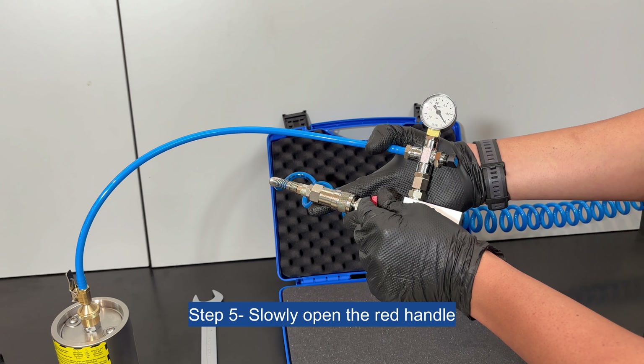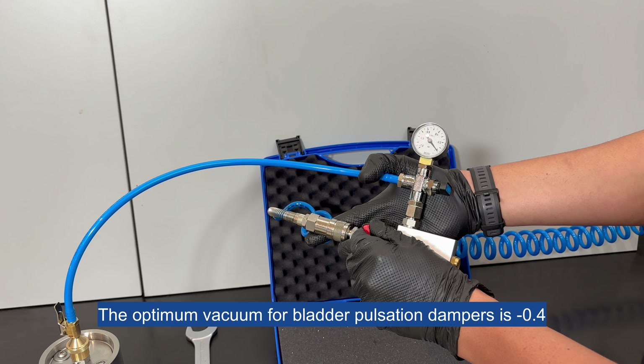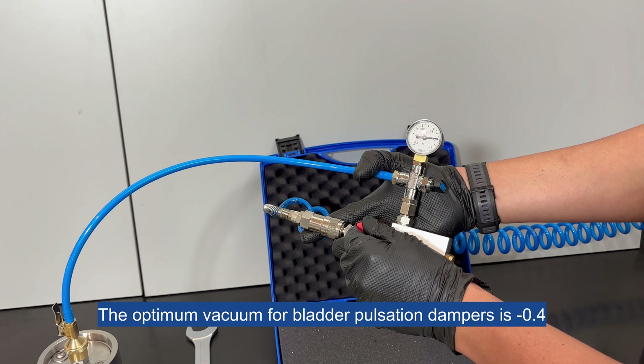Step 5: Slowly open the red handle until the vacuum gauge reaches the desired vacuum. The optimum vacuum for bladder pulsation dampers is minus 0.4, and for membrane and bellows dampers refer to the specified values.